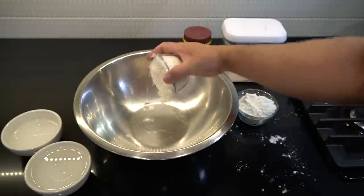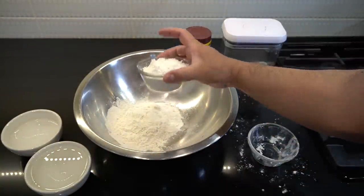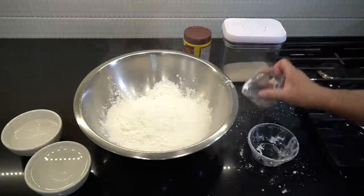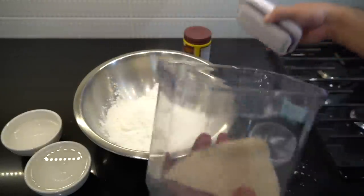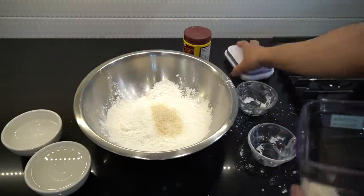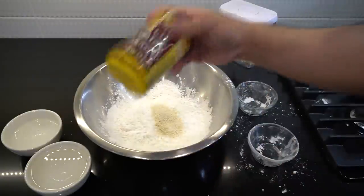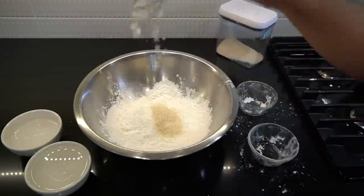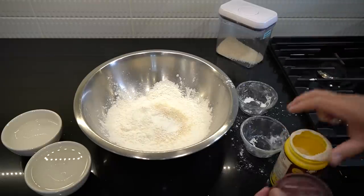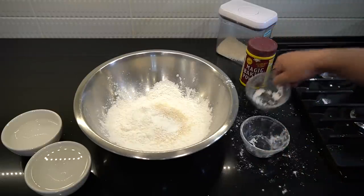Half a cup of white flour or all-purpose flour here. Half a cup of cornstarch into the mix. We got mushroom seasoning, or you can use chicken bouillon — a tablespoon and a half of this, or you can use salt. Next, one tablespoon of bacon powder. This will be the best batter you guys are going to make — not a beer batter, not a club soda batter. It's a new batter I just created.